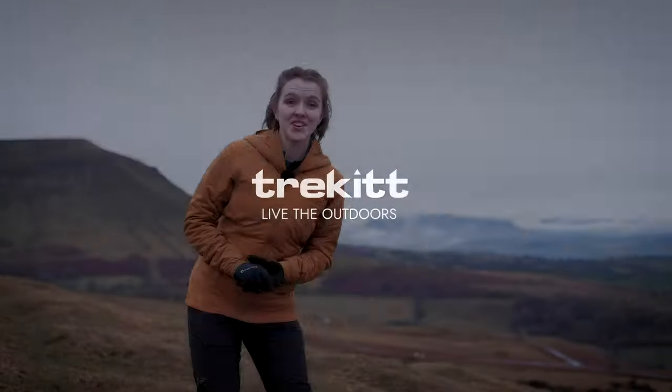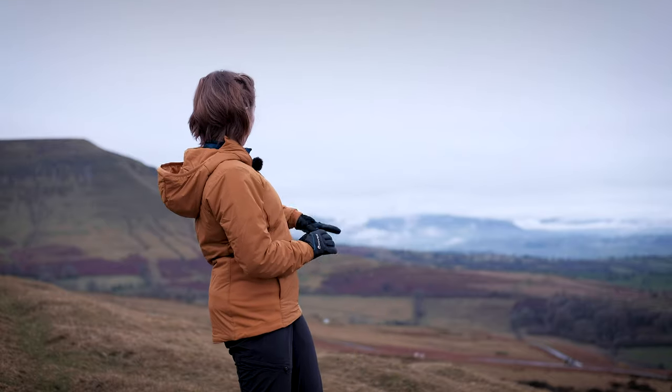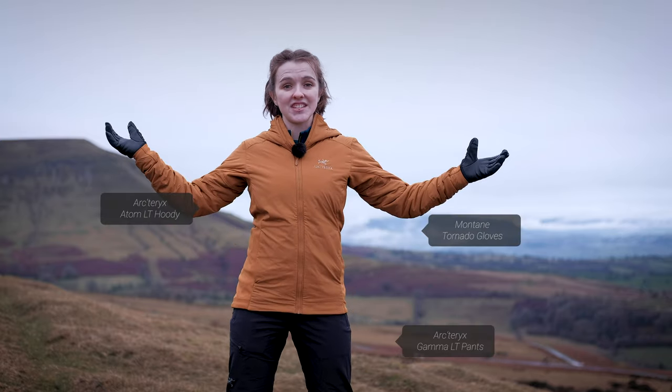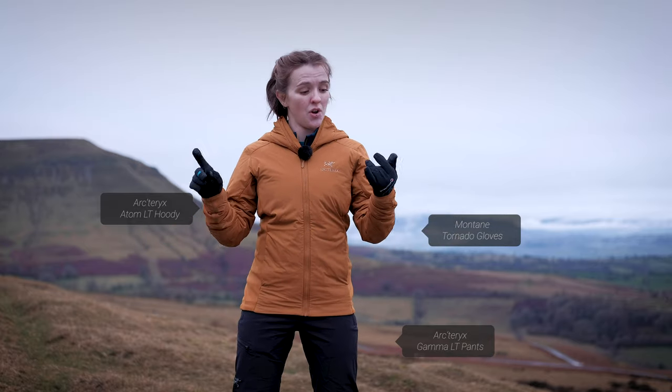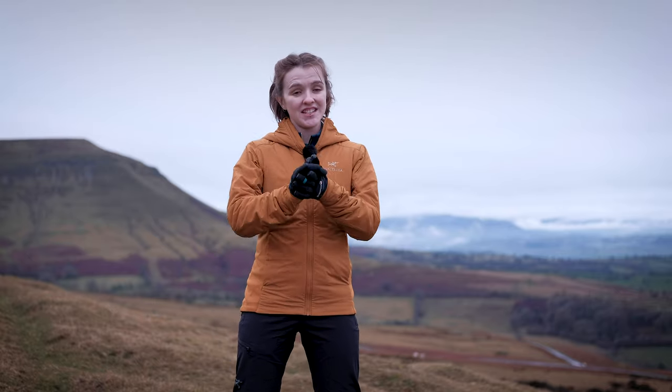Hi guys, it's Hannah from Trek It and I'm here at the base of Hay Bluff with Pen-y-Fan just about peeping through the mist in the background, and with Harry behind the camera as usual. I'm here today to talk to you about Arc'teryx's updated Atom LT. In this video I'm going to take you through what it's best suited for, what it's made out of, how it fits, all of the really cool features, and just generally why we think it's so cool.